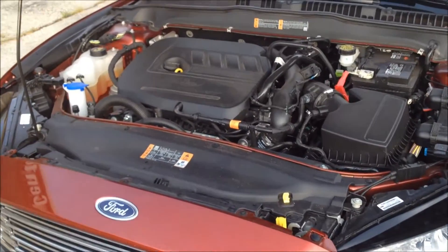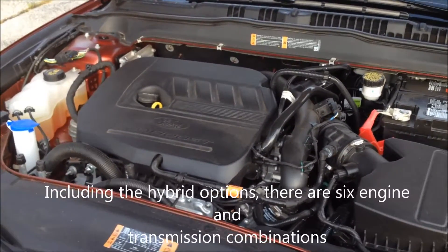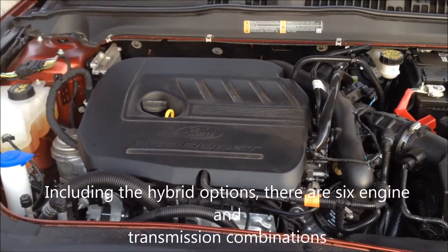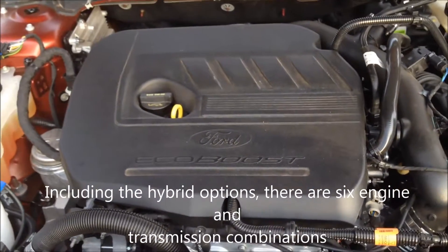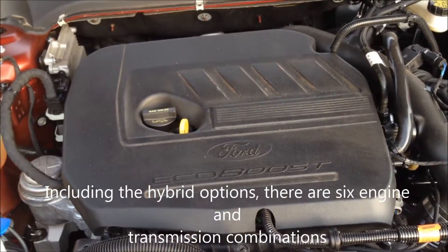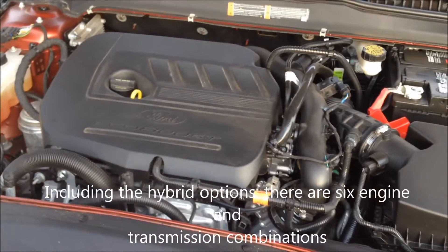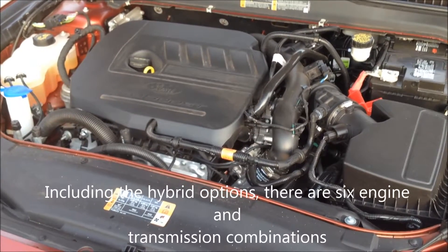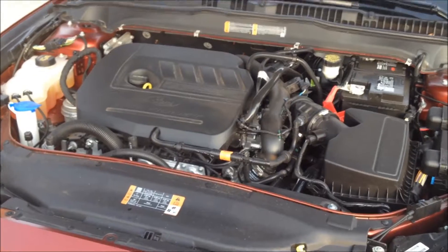Going up under the hood of our 2014 Ford Fusion, we're going to learn that there's actually six engine and transmission combinations available, two of which are a hybrid. This engine that we're looking at here is new for 2014 — a 1.5 liter turbocharged inline-four. It produces 178 horsepower as well as 177 pound-feet of torque down at 1500 rpm. This is rated for 25 miles per gallon city, 37 out on the highway with a combined rating of 29 miles per gallon.